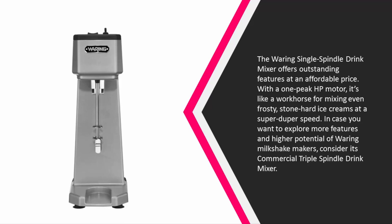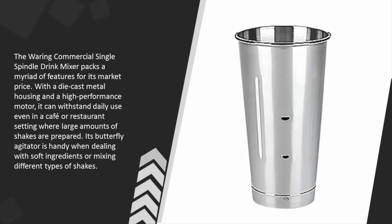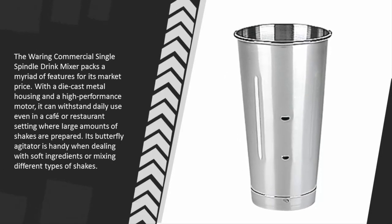Consider its commercial triple spindle drink mixer if you want to explore more features. The Waring commercial single spindle drink mixer packs a myriad of features for its price — with die-cast metal housing and a high-performance motor, it can withstand daily use even in a café or restaurant. Its butterfly agitator is handy when dealing with soft ingredients or mixing different types of shakes.